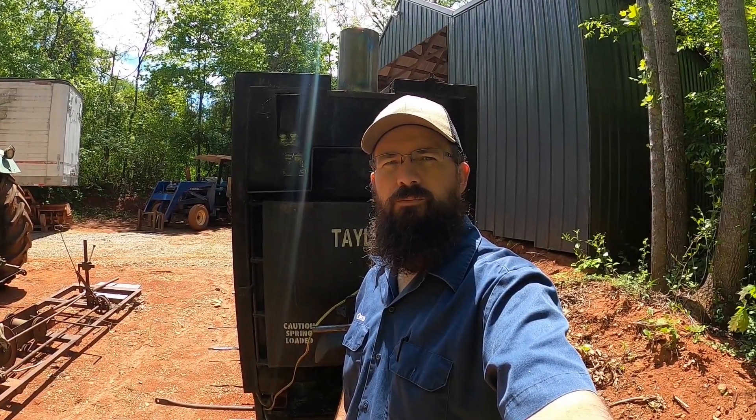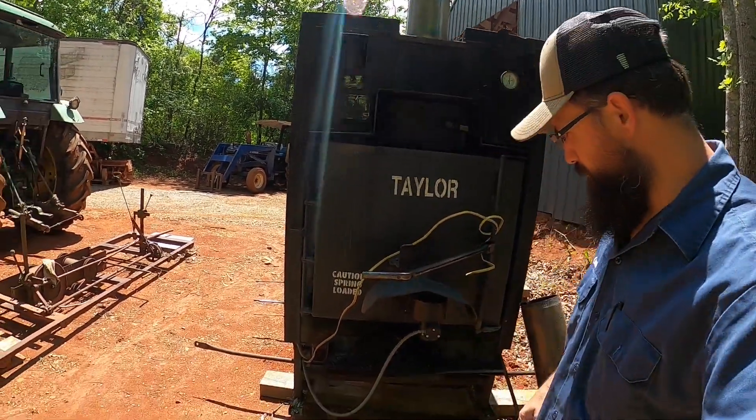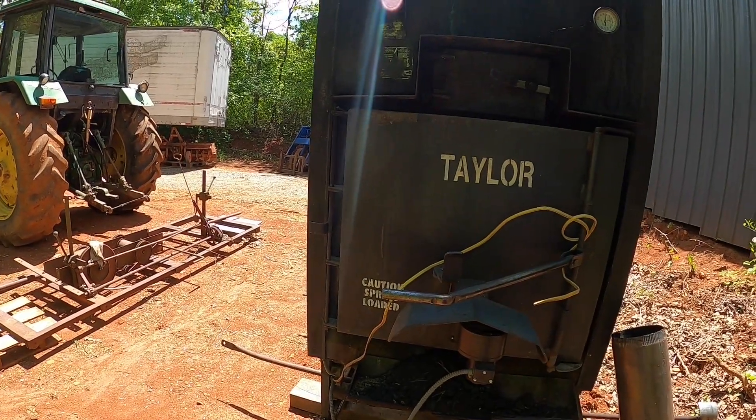Hey guys, welcome back to the channel. As you can see here behind me, we've got another water stove.